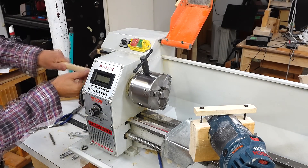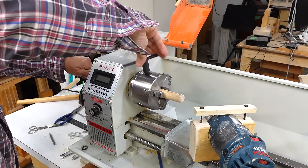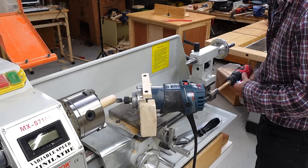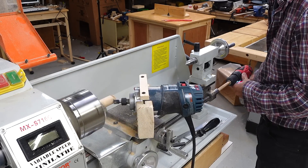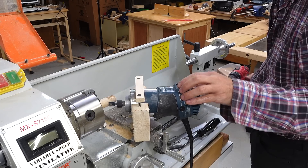I do have one use for wooden threads on the lathe, and that's making broomstick threads. The kids like taking the handles off the brooms as a stick and they bugger up the thread, so I want to make some more broom handles.